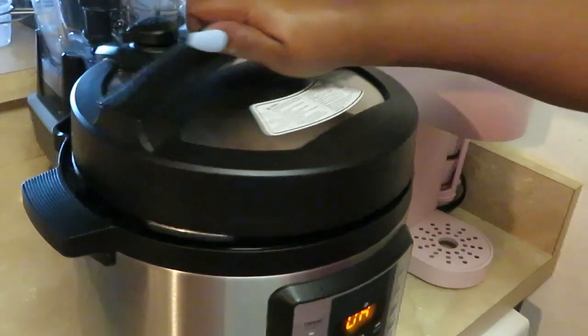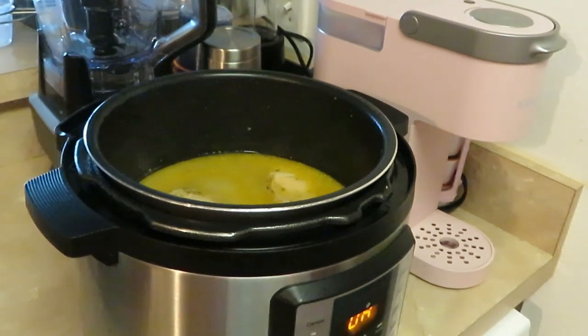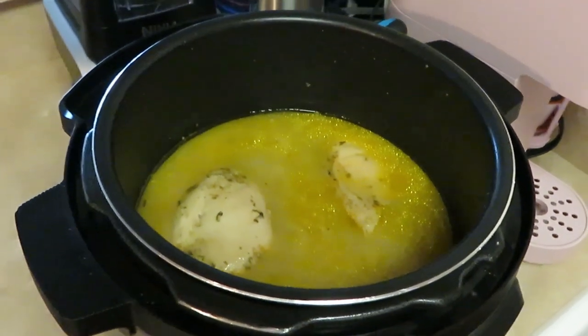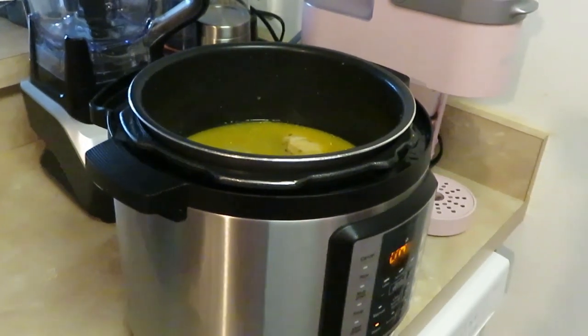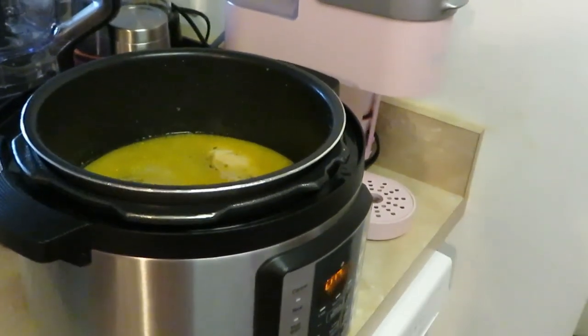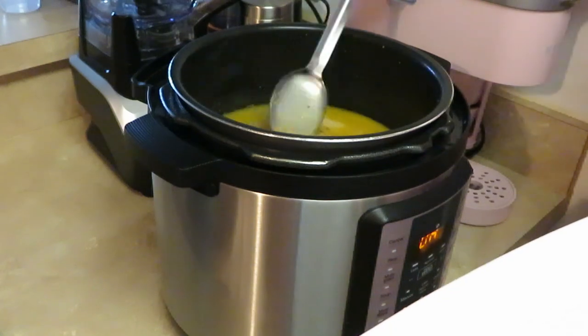The bell went off — let's check on our cream of chicken! Hot, hot, hot — gotta be careful with that top. I already vented it. Let me pick the pot up so y'all can see what's going on in there. That cream of chicken looks delicious and it's still boiling. Let me get my plate and spoon so I can spoon it up for y'all. Let's see what this cream of chicken looks like.